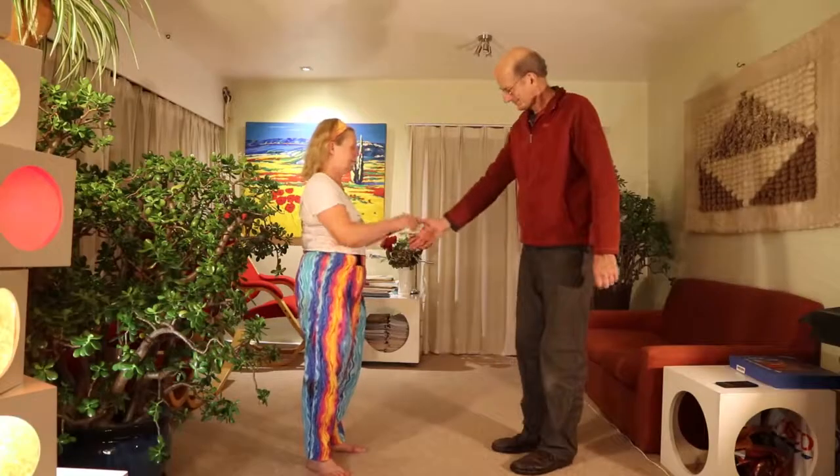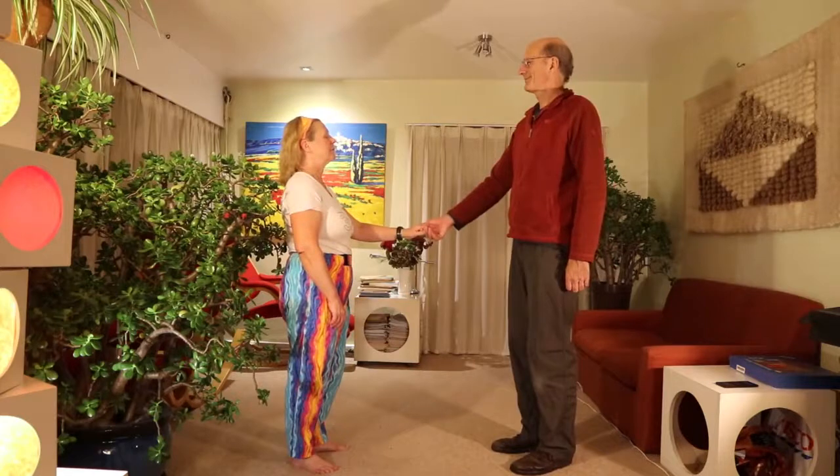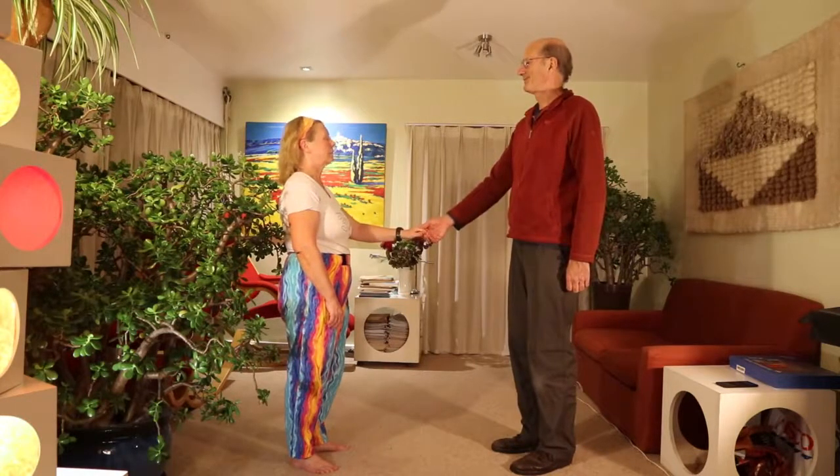Bring your partners on the floor into long sets, hands four, ones improper — and that shouldn't take too long. If you have got four, that'll be lovely. If not, I'll walk you through as just a couple.